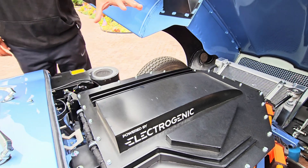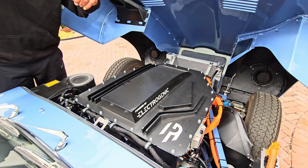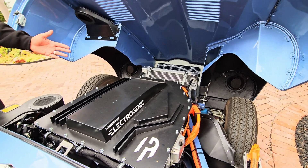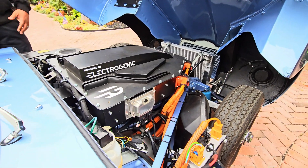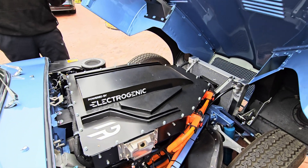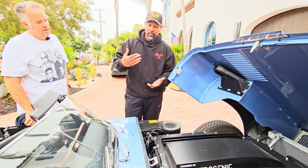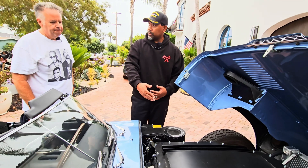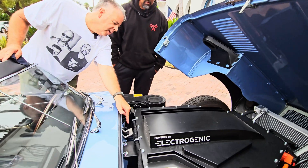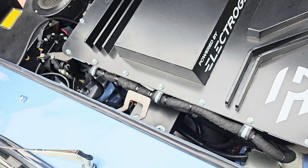A couple of things I want to point out: if you look at this, it maintains the same general lines and shape of the original ICE engine, but everything fits in here so nice and so neatly. And you said no cuts — this is designed to drop right in with original mounting bolts, original position. That's right. So the motor, you can see it's down in here, and the rest of it's really batteries and the controller.